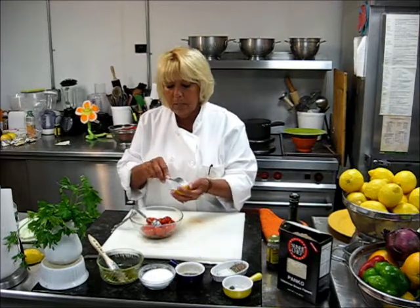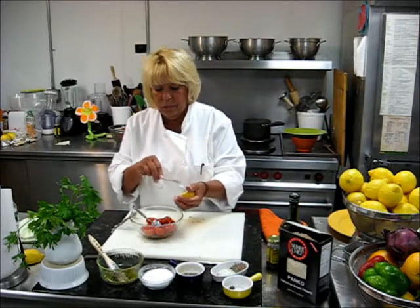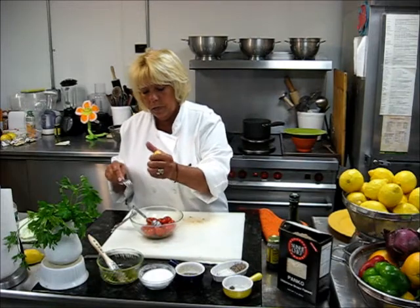The fish takes about 2 or 3 minutes on each side. You don't want to overcook the fish — it's a very, very tender fish. And we pour a squeeze of lemon juice.